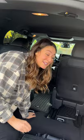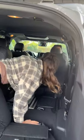If you want to really maximize the space, pull this strap, seat fold, and it forward.